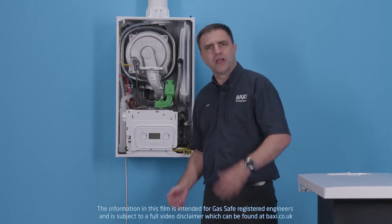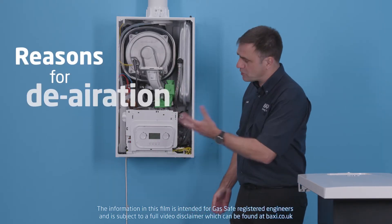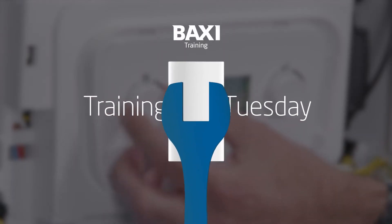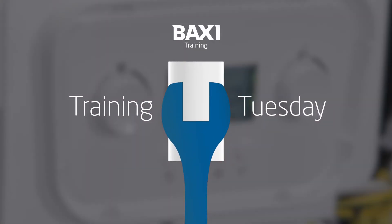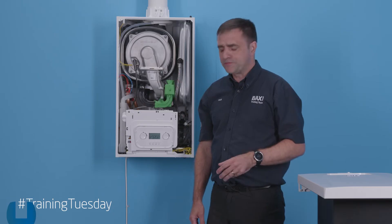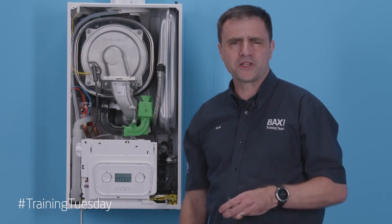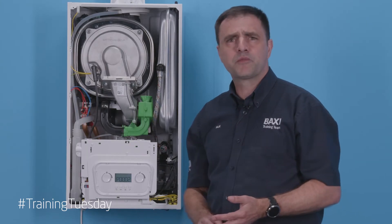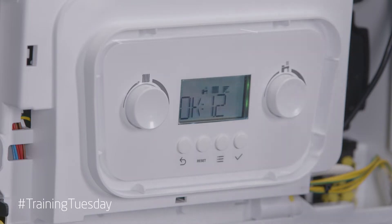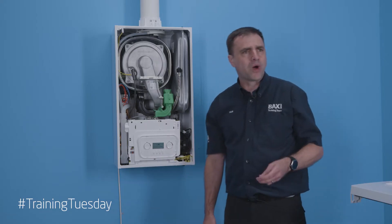I'm going to show you what you're going to see when you first power the boiler up and talk through some of the reasons we have to do deaeration. All the indicators illuminate on first power up, then it moves through to the initialization stage. It will show you the parameter number of the board and it will go to the pressure, which must be over one bar.